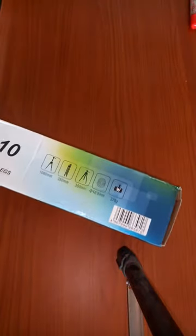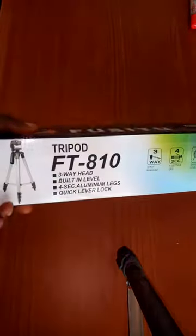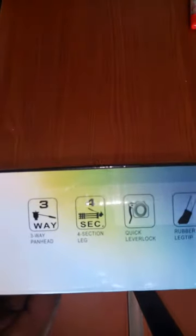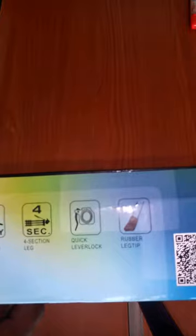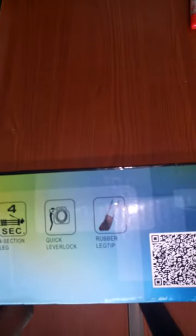As you can see here, it's a three-way head. It has sections including a quick level lock and rubber leg tips. This item is sold for 50% TBC and 50% cash.